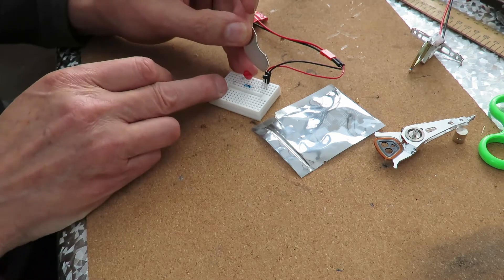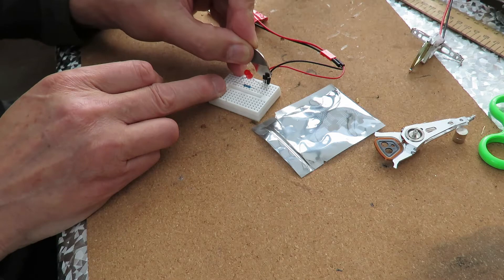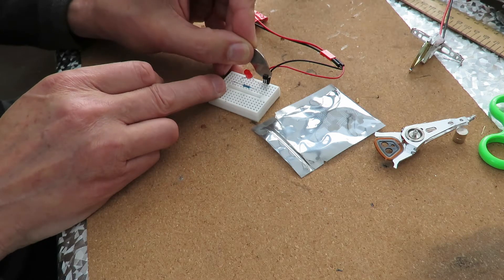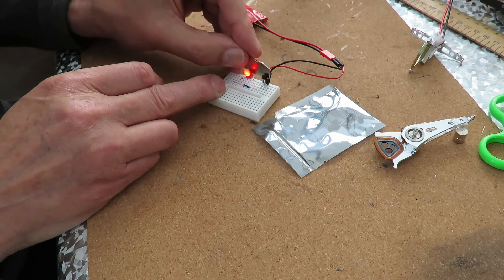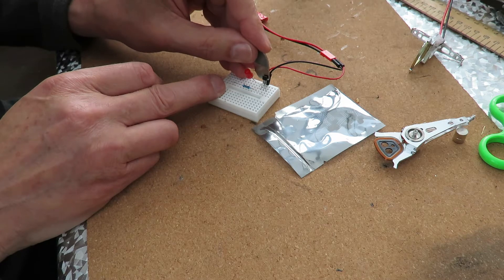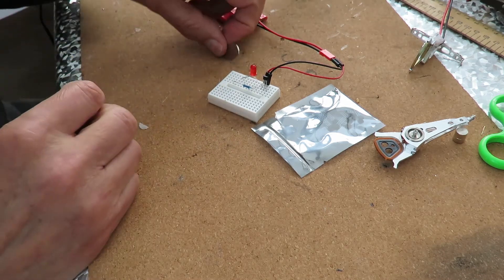If I bring a magnet near it, the LED comes on. If I turn it around the other way, so it's the opposite pole, it doesn't turn it on. It does when we get over the top, but it doesn't when we're in front of it on the other side. So it can tell which pole is pointing at it.